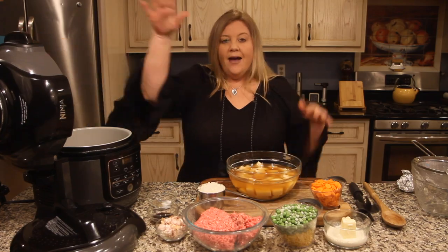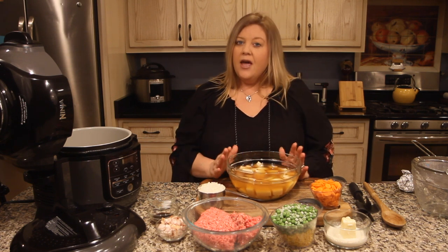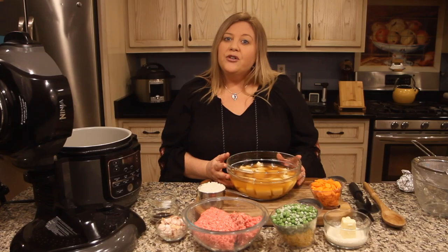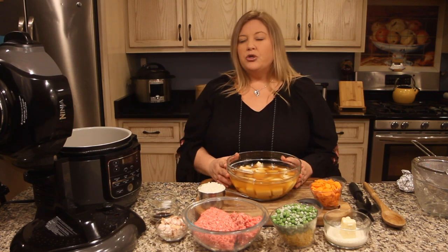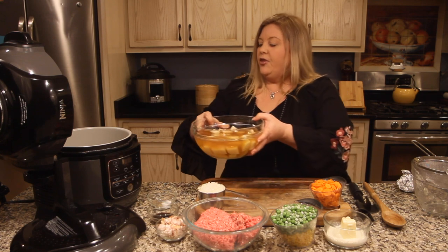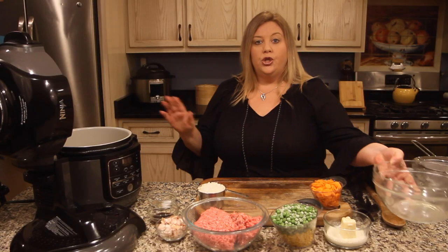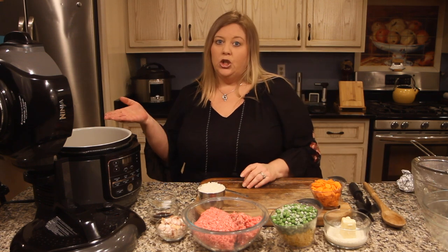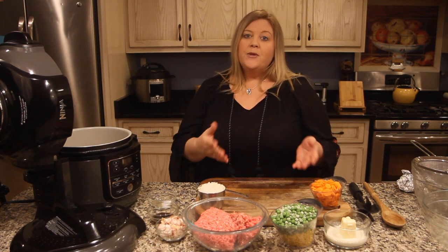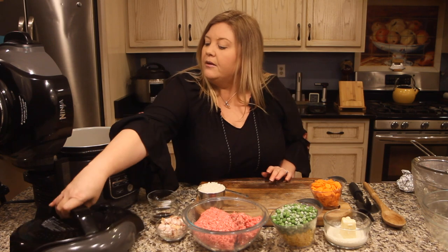We have our Ninja Foodi and I'm going to lift the air crisp lid. I have two pounds of potatoes that I've just chunked up and three cups of liquid — actually one cup of beef broth and two cups of chicken stock, because I ran out of beef broth during recipe testing. I encourage you to improvise in your kitchen too; there's usually a substitute. I'm putting the potatoes into the inner pot of the Ninja Foodi.